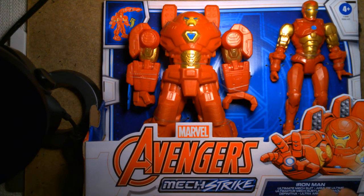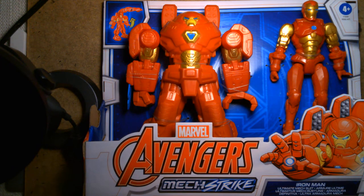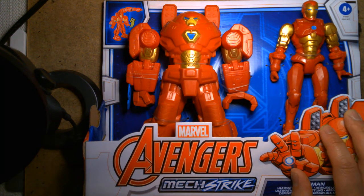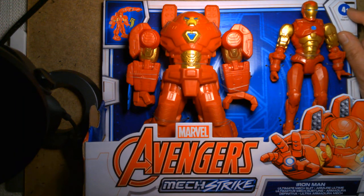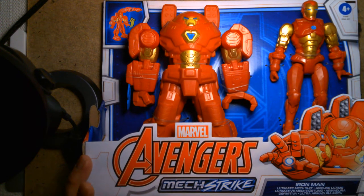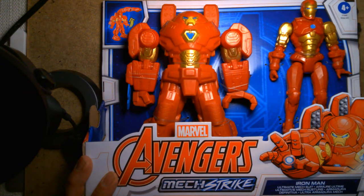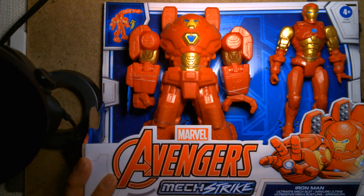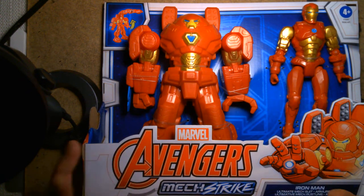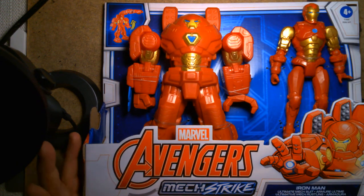I saw this toy today and I've been wanting it. If you go back a couple of videos, I reviewed the Mech Strike Captain America armor and had a lot of fun with that. These are clearly toys aimed at kids — four and above — they're not aimed towards the serious collector. But I love these things. I think I get more excited when I see the toy stuff than the more premium stuff like the Marvel Legends.